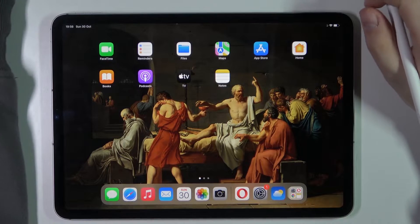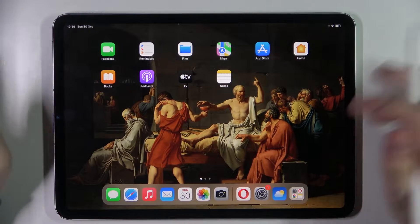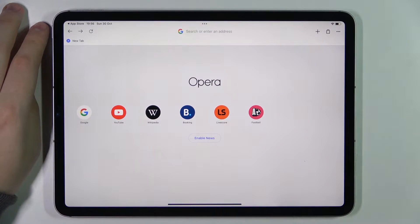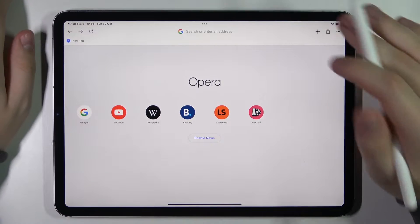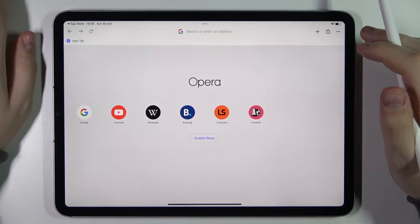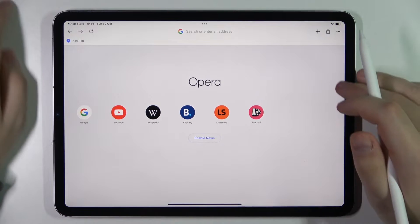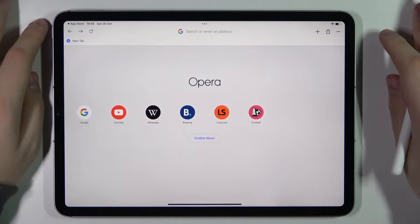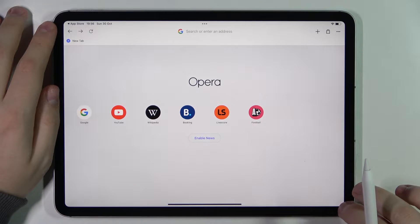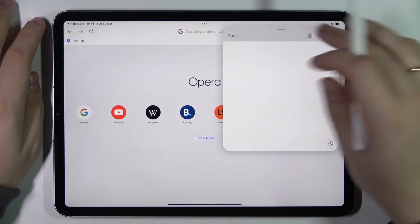Moving on to the second tip, which is also related to the Apple Pencil. If you are working on something, browsing, or doing some important work and you have a quick idea you don't want to forget, we highly suggest using the Quick Note feature that iPadOS provides. To call for it, whatever app you are in, simply swipe from the right bottom corner to the center, and the Quick Note window pops up right away.